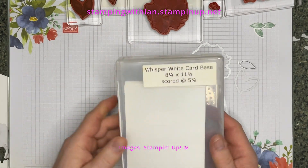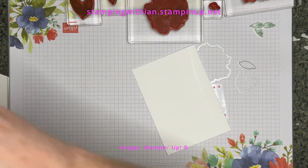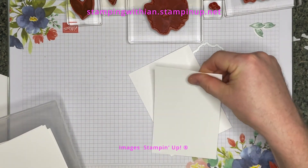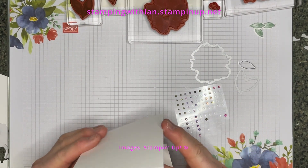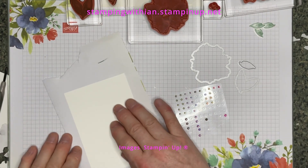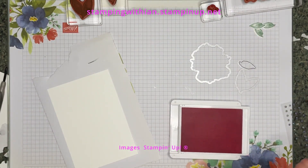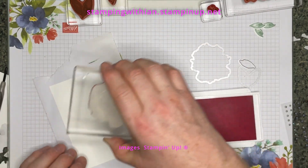We need a basic white card base — I pre-cut and score these, so it saves time. I also pre-cut the matte layer for it. That's the base — we don't need that just at the moment. Stamping: I've got some scrap here and we're going to be stamping off the card. I'm going to turn it round each time I stamp it, so let's start here.